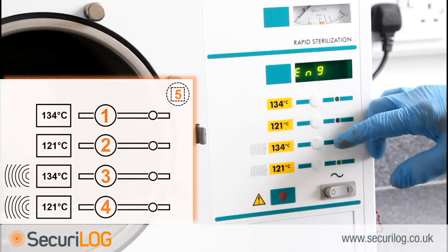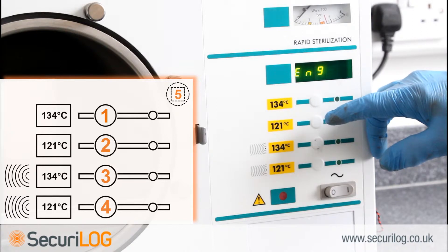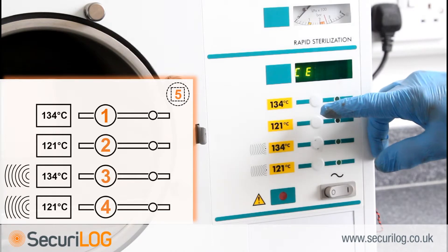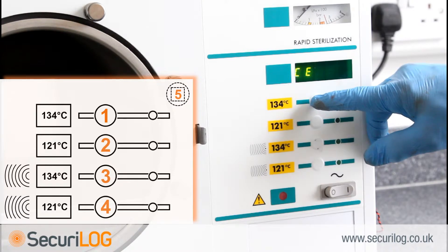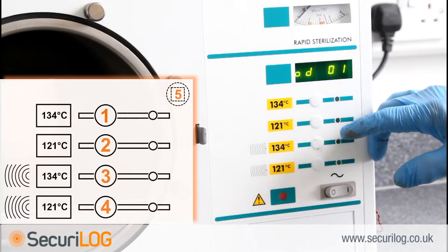To set the mechanical language, press button 1 to accept English as the machine language. If English is not the required language, press button 2 to cycle through other options; pressing button 1 accepts the selection. The display will now read 'CE'. To accept the CE mark, check the machine for a CE 0473 mark — if present, accept the selection by pressing button 1 to continue. If the machine displays no CE mark, press button 2 to continue. The display will now read 'OD01'.